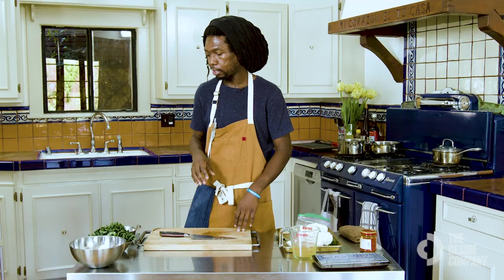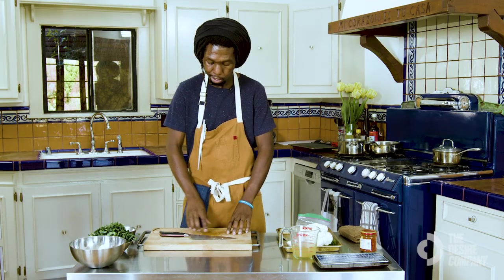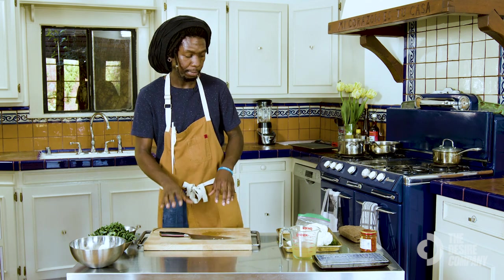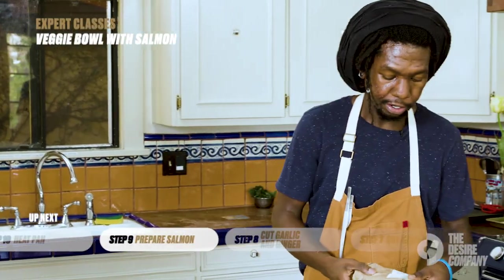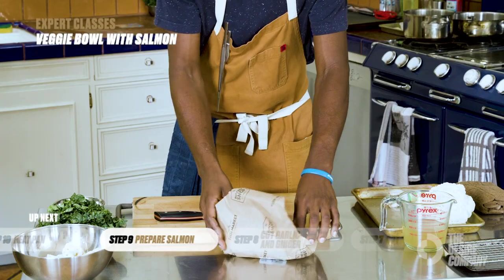At this point I'm going to go ahead and clean out my cutting board — a nice deep cleaning, because we're going to prep our salmon. We want to make sure we have a clean cutting board; we don't want excess oils from the garlic and scallions seasoning our salmon. We want to taste the salmon as is.